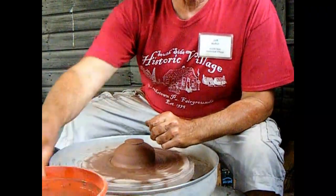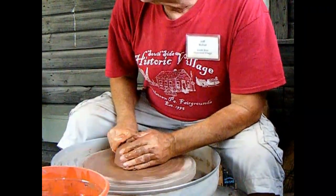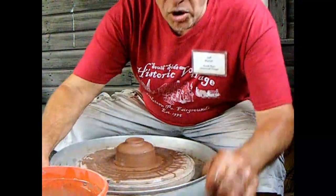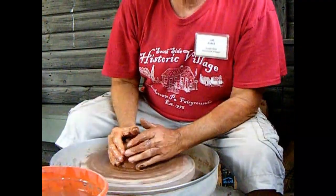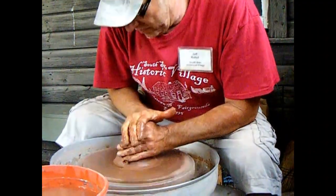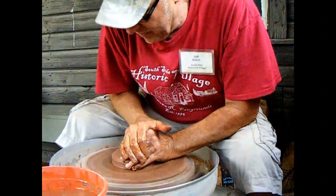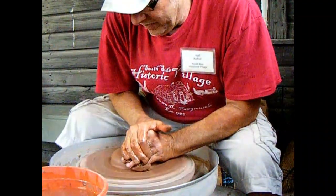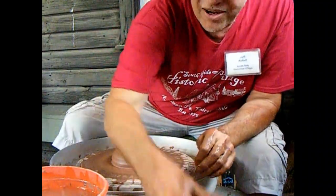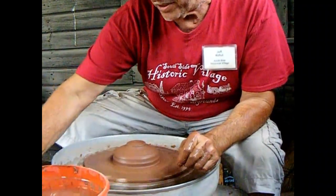This is two pounds of clay. It's one of the rare quiet moments when there's not a lot of noise from the blacksmith shop. But I might as well probably not talk because you can't hear over the wheel.